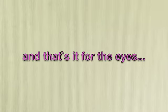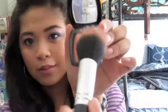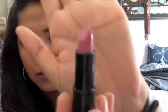And that's really it for the eyes! To give this look a little bit more color, I'm going to apply a peachy blush right on my cheekbones, and I'm going to apply a rosy pink lipstick on my lips.